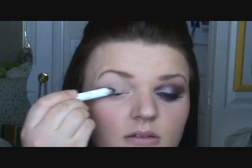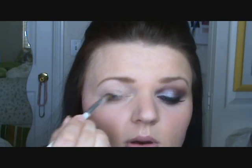Next, a double pencil in Black Bean — I'm applying that just by my lash line. Don't worry if it's not even; take a fluffy brush or your finger and blend this in.